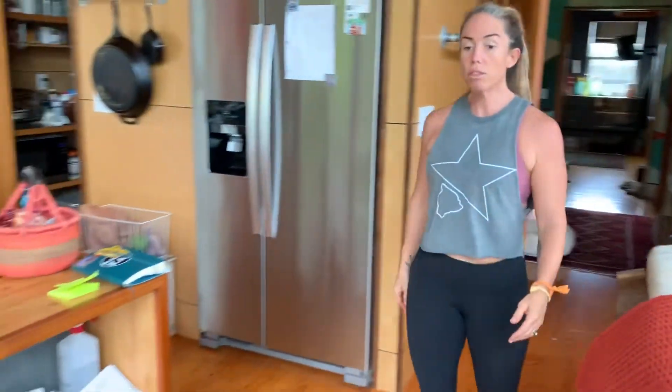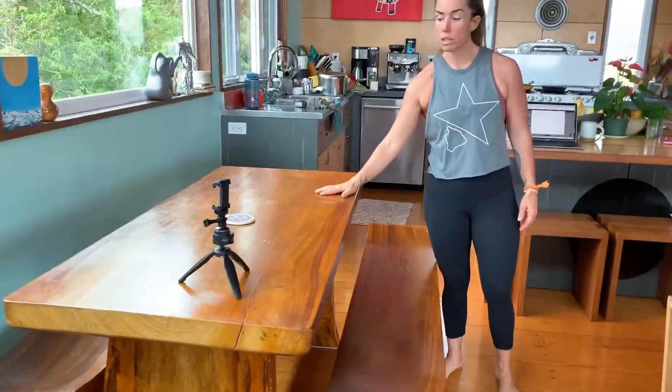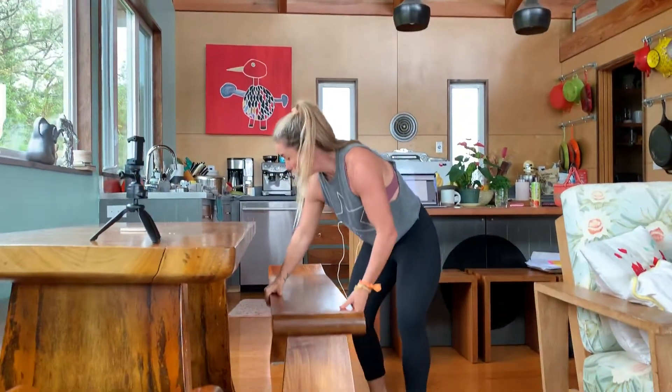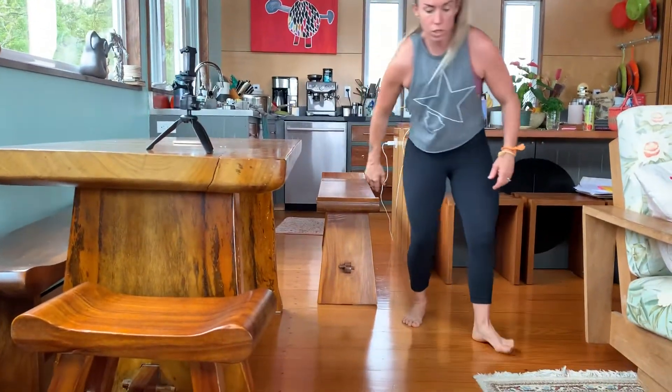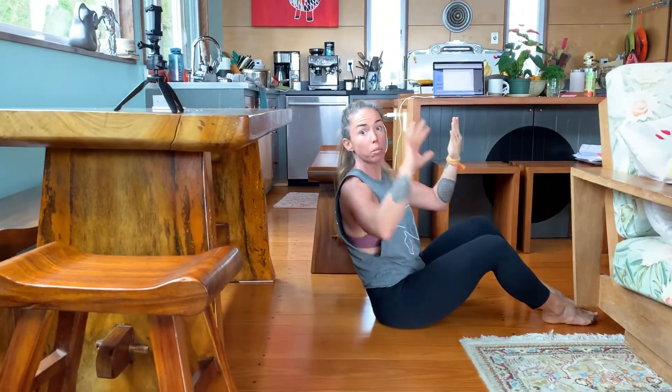And then the third option — find a table or a solid surface, something that's not going to move on you, and move the chairs to the side. And what you can do is make sure you have a solid grip, solid table. Make sure you're safe.